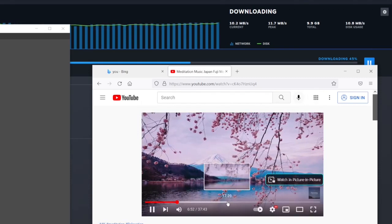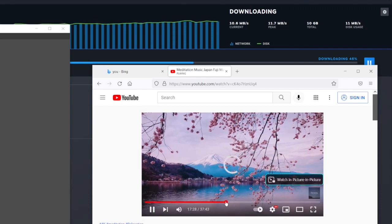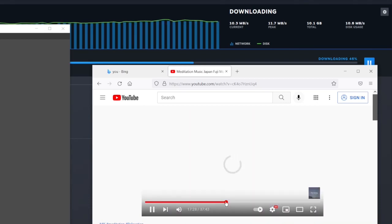So that's it, that's T-Mobile home internet. Do you think I should keep it? Please leave a comment below the video. Thank you for watching — please like the video and subscribe to my channel. Thank you.